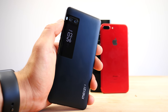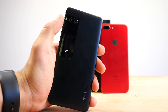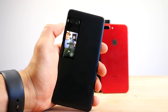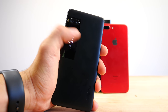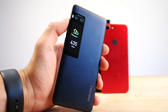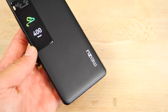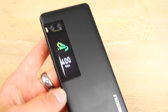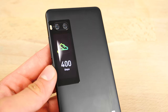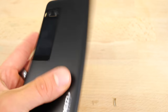So there it is, guys — the Meizu Pro 7. A gimmicky phone with a nice little display that doesn't really add much to the table. For the $475 price tag, I expected a lot more. I would much rather go for a OnePlus 5 than this at this price point. This is not worth the extra price bump. I hope you guys enjoyed it — something a little bit different.